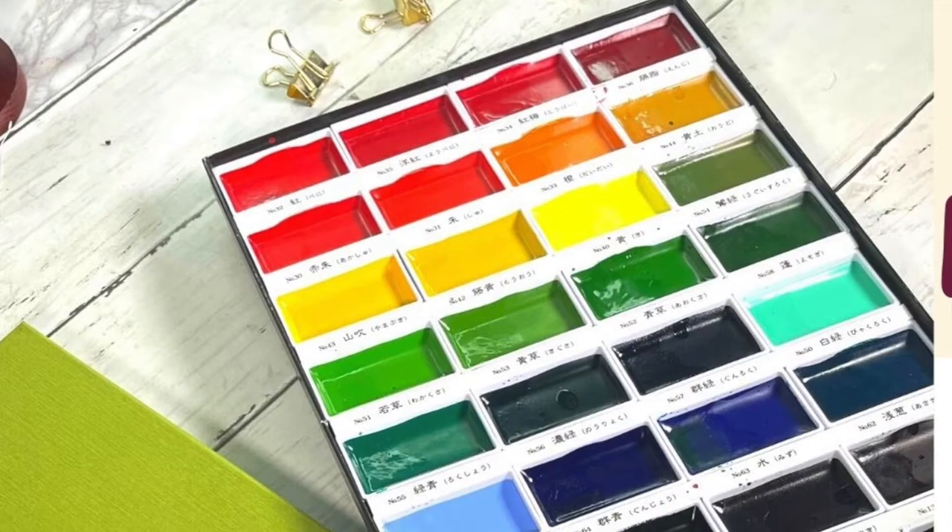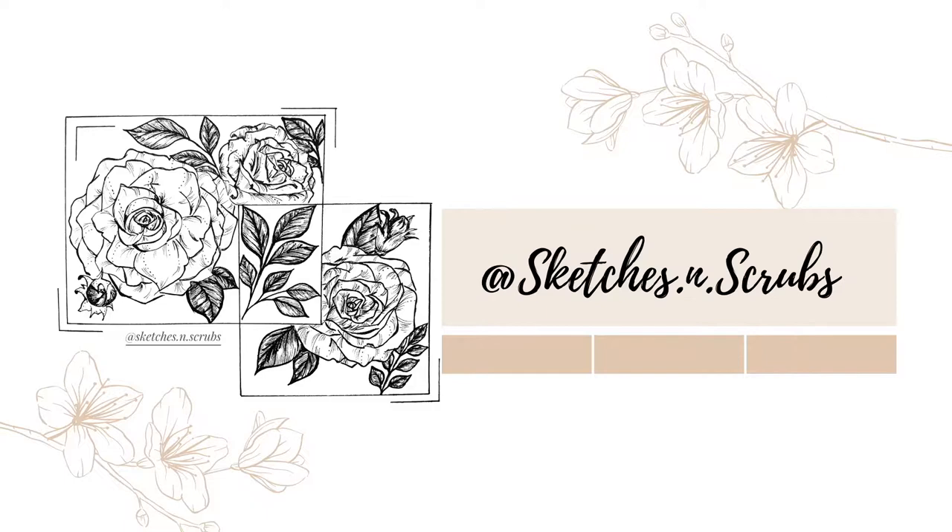Can we just take a moment to appreciate this unreal color? Hey, I'm Skeptis and Scrubs, thank you for tuning in to this video. I make weekly art tutorials, paint-alongs, and some vlogs.